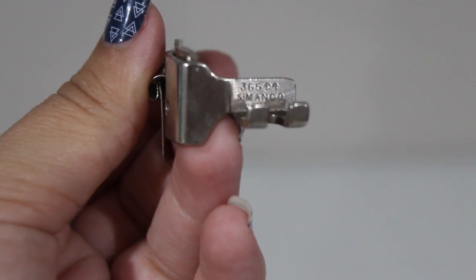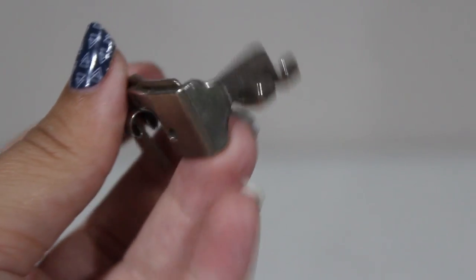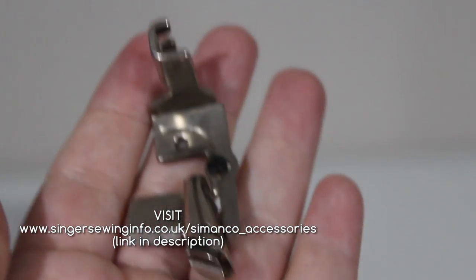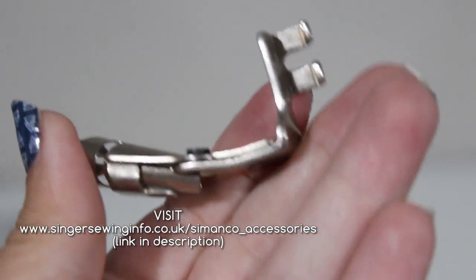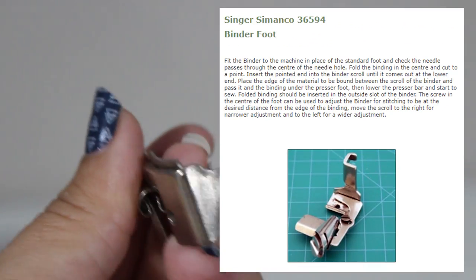If the machine is Singer and if the attachments are authentic, they will have a Simanko part number on them. After you find the number, visit the accessory part numbers page on singersewinginfo.co.uk. Match up the Simanko number and bam! You can find out what your part does and learn all about it.